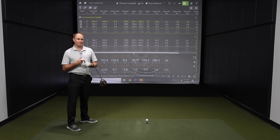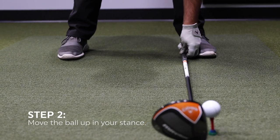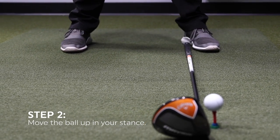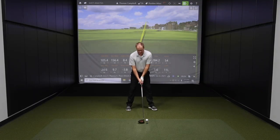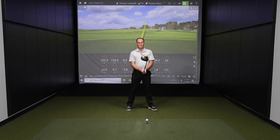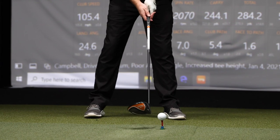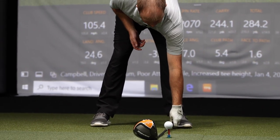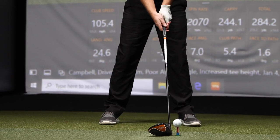The second step is ball position. We need to move our ball position a little further forward in the stance to get the ball to launch higher. When I hit those first six shots, my ball position was fairly close to the middle of my stance. A lot of players come in with their ball position too far back. Moving it forward — up towards the left heel and left toe — is going to force you to hit up on the ball a little bit more.